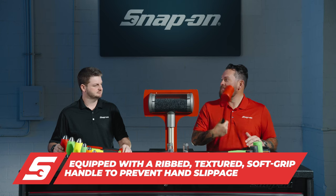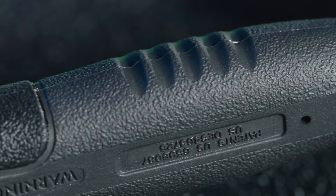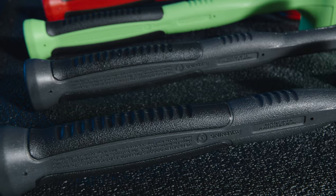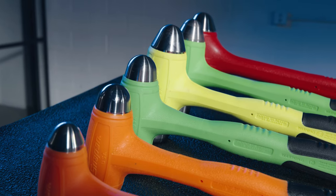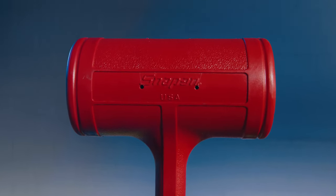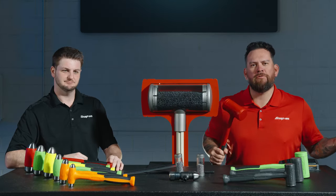Picking up the 56-ounce dead blow, it's got a nice soft grip. Our engineering department went to exhaustive lengths to get the right durometer — we tried to match the durometer of the palm of your hand to the actual soft grip. When you put it in your hand it feels really nice, it's not going to slip. You can grab a solid hold even on the 56 ounce and have confidence it won't slip — especially important when different solvents and chemicals are on your hand.